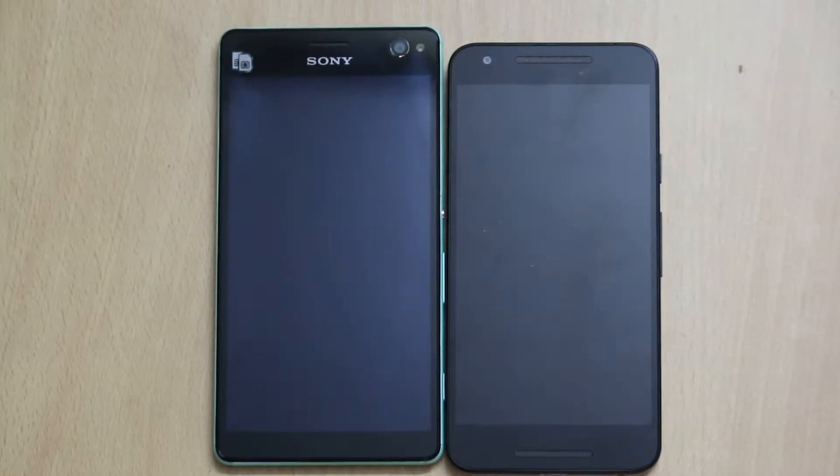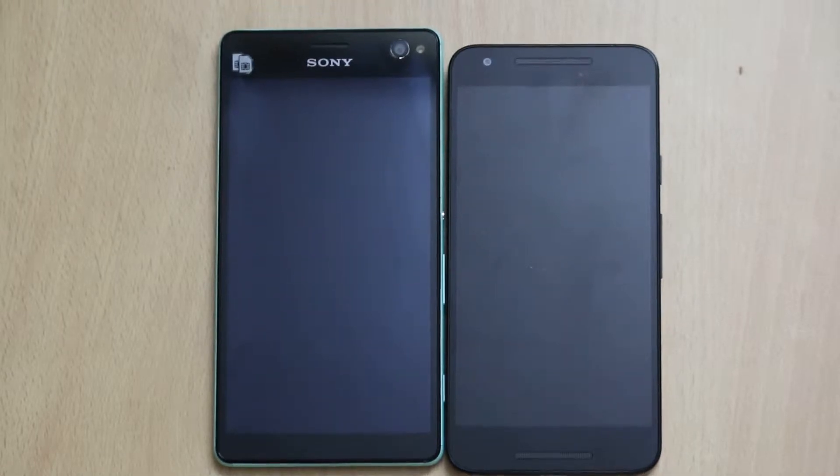Hi friends, this is Vivek from GadgetGuideful and in today's video, I am comparing two smartphones. One of them is the Sony Xperia C4 Dual while the other one is the LG Nexus 5X.